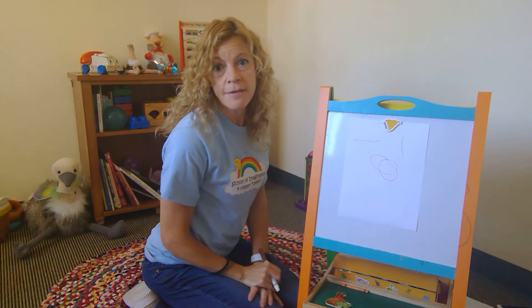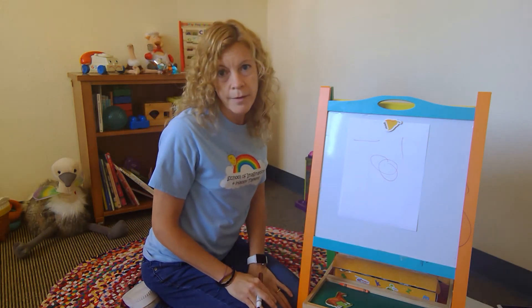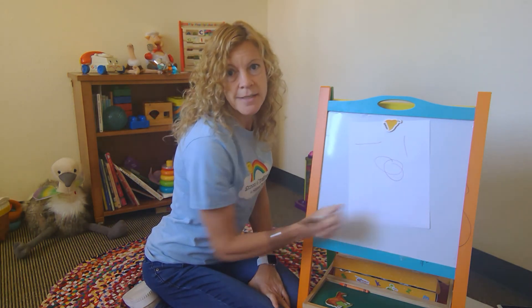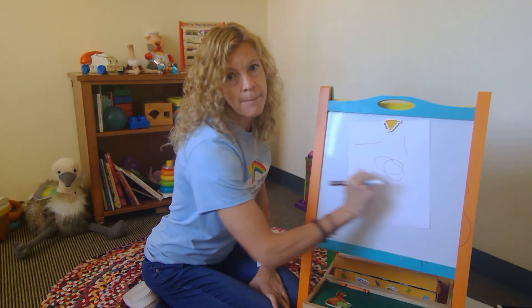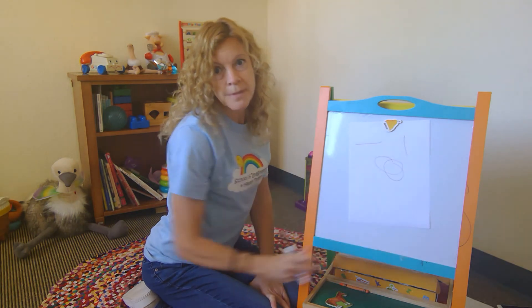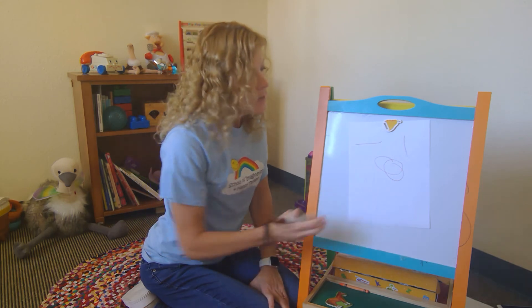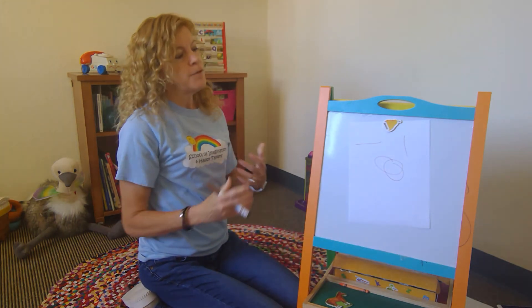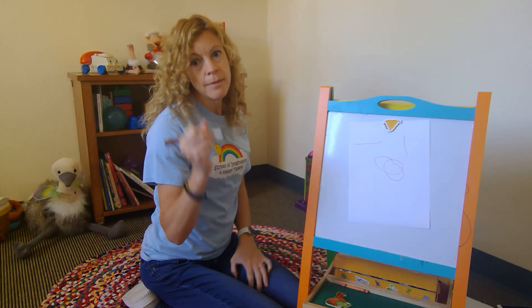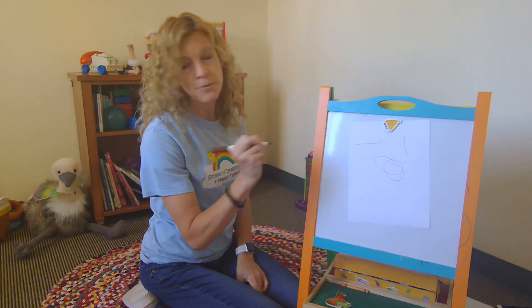Are they using all of them? If not, model with them. Take a big piece of paper, put it on the wall, and show them: line, line, line. See if you can get them using that motor planning — vertical, vertical, or zoop, zoop, zoop. Sometimes making a sound that goes with the actual line is fun for them. Then circle, circle, circle. If you practice with them, they generally get much better, and the repetition helps their motor planning kick in so they start learning how to do it much more easily.